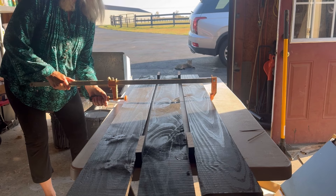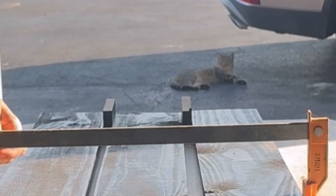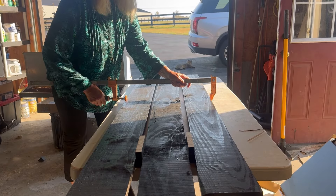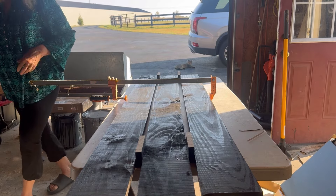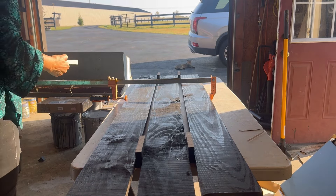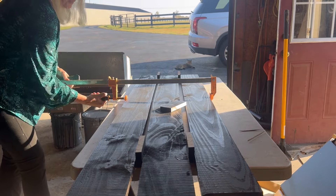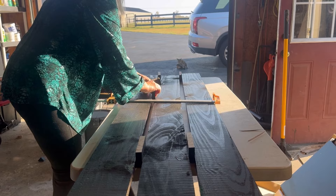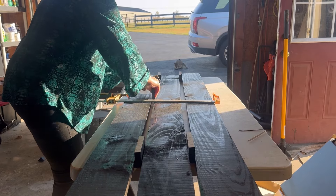I'm trying to get the middle boards even because this one board is so warped I may need to put some more spacers in. Once I had the spacers in place, all I had to do is tighten the clamp and it pulled it next to the spacers, then I could put my other boards on.